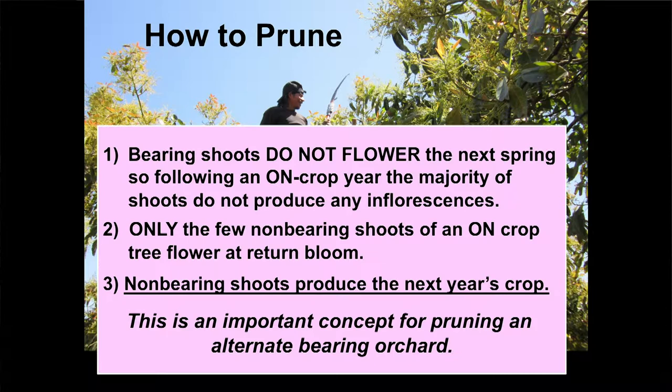So we know why we're pruning — how do we prune? Any shoot that has a fruit on it does not flower the next spring. During an on-crop year, the majority of all shoots have fruit on them, so the majority of shoots do not produce any inflorescences the next year. Only those few non-bearing shoots of an on-crop tree flower at return bloom. Non-bearing shoots produce the next year's crop. In an off-crop year the majority of shoots are non-bearing and you get a huge bloom; in an on-crop year, very few non-bearing shoots means an off-bloom. This is a very important concept for how you prune an alternate bearing orchard.